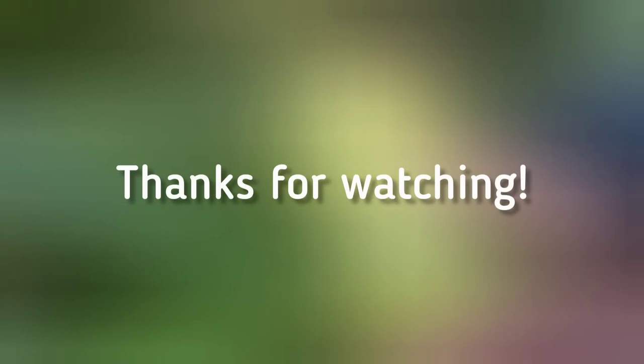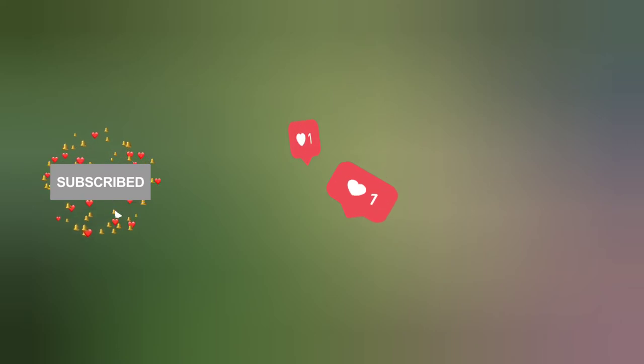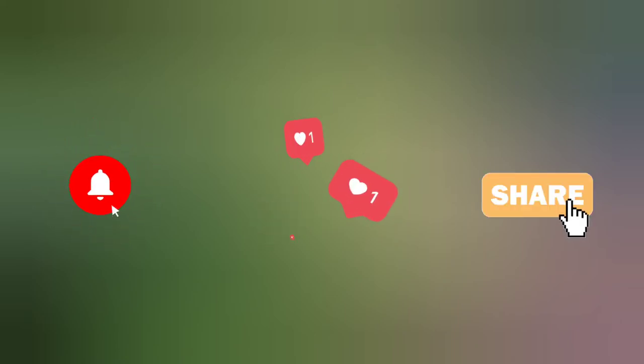So that's all I have for now, thanks for watching. Don't forget to hit the subscribe button, press like, and share this video. Bye!